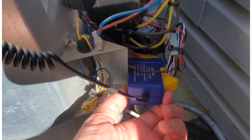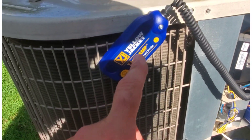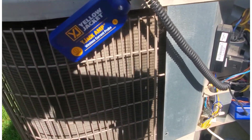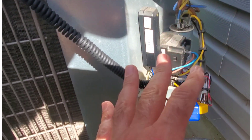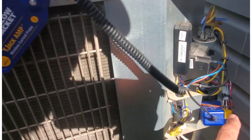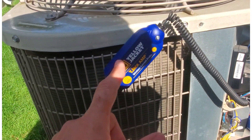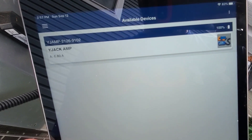The amp probe is around the compressor wire, and the wire leads to the communicating device which has the magnet on it. If you had a panel with a hole in it and wanted to cover it back up because it was raining, and you didn't want to get the electrical wet, this cord comes in handy — you can get the communication device away from the probe itself.